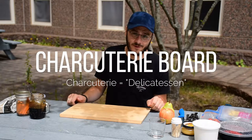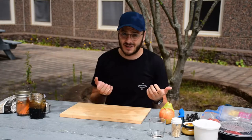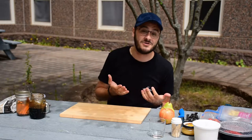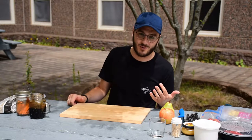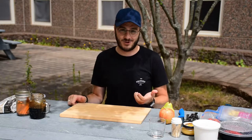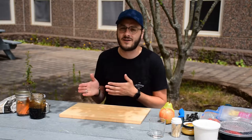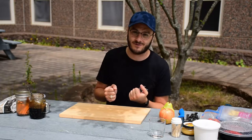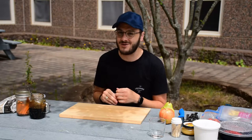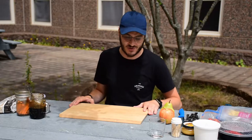Charcuterie is a French word for delicatessen, which essentially means something delicious or something to enjoy. I've got a couple of different ingredients for my charcuterie board, but the great thing about a charcuterie board is that you can customize it however you'd like. If you're vegetarian, vegan, or don't eat meat, you don't have to include that part, or if there's something you really enjoy you can have more of it — it's very customizable.